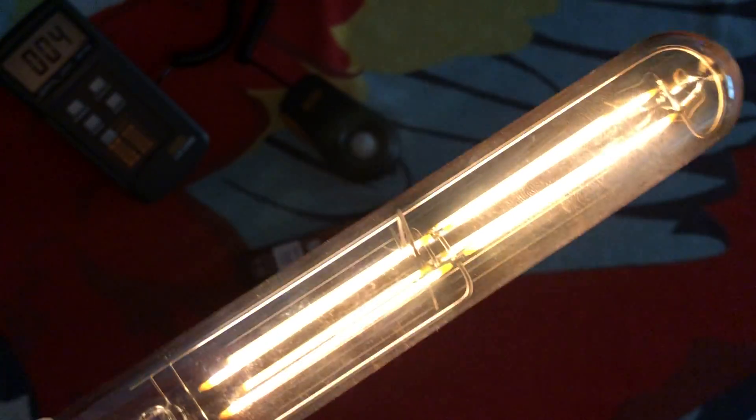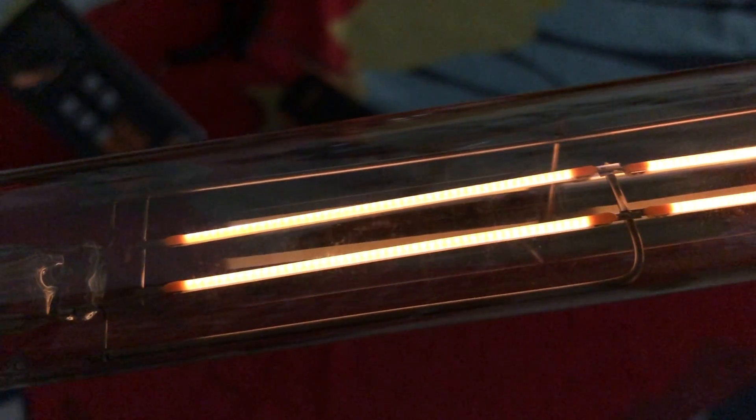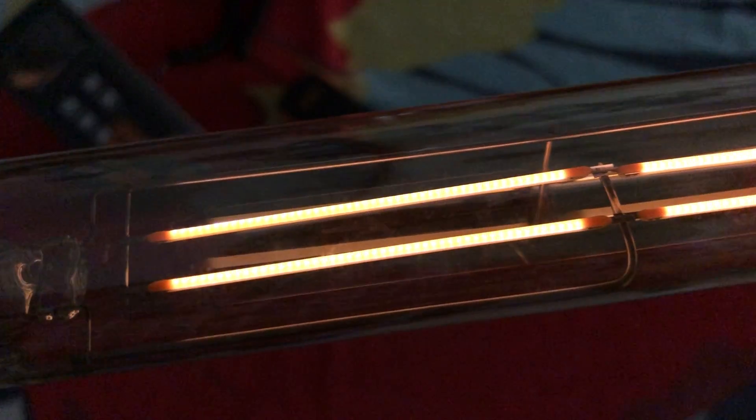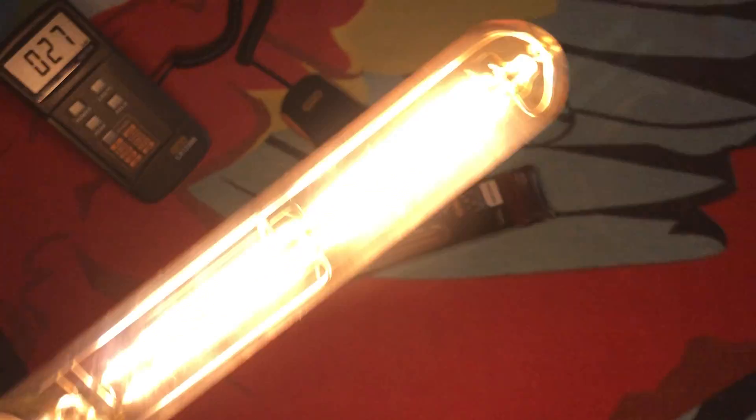Oh yeah, it does dim — it dims quite well. You can get it nice and dim. Let's take a look at the filament; you can see all the individual LEDs there on the filament. There are a couple that are dark — I don't know if those just don't work, like it's just a manufacturing defect.